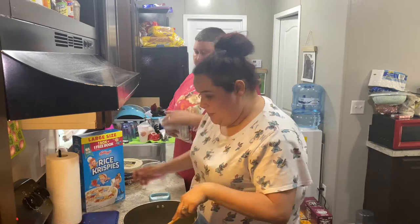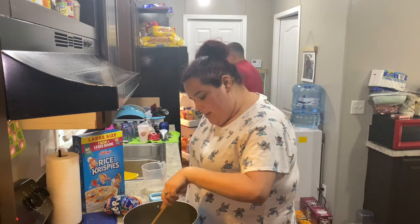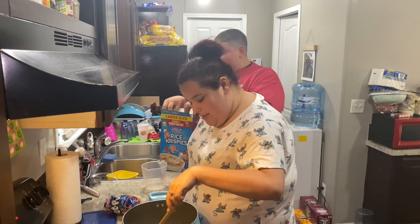We've got our butter melting at medium heat. If you guys like 'In the Kitchen with Rachel' — and I guess today it's 'In the Kitchen with Rachel and Brit' — let us know down below! Give us a like, comment, and let us know if you want to see more of these videos and what you want us to make next.